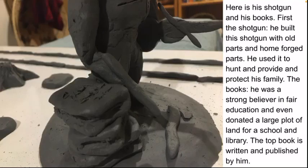Here's his shotgun and books, by his right foot and hand. He built this shotgun with old parts that he had purchased or found, along with home-forged parts. The butt of the shotgun was made out of wood that he had shaped or found. He used it to hunt and provide for and protect his family.